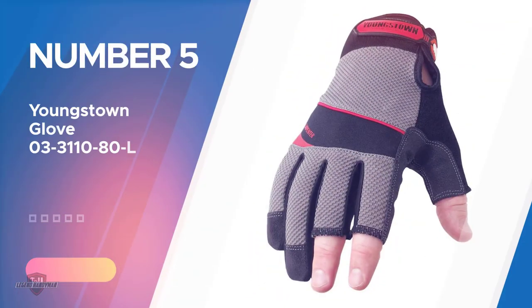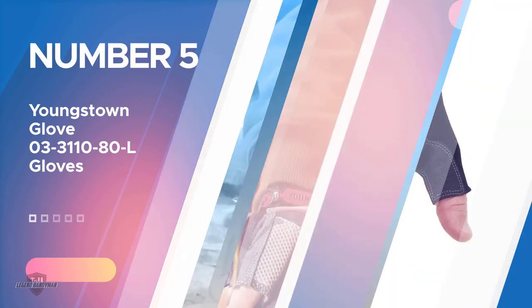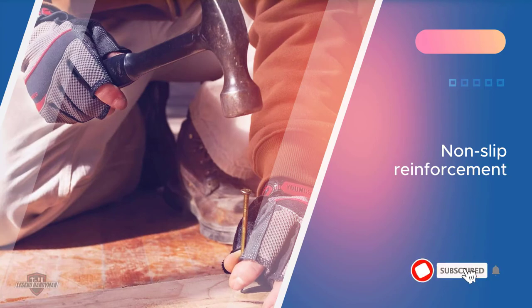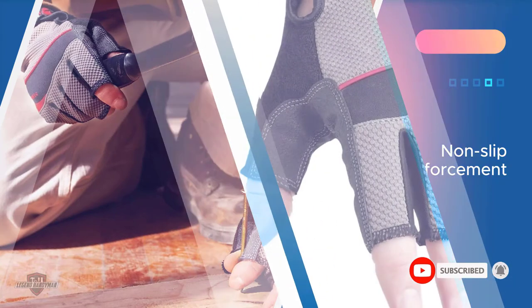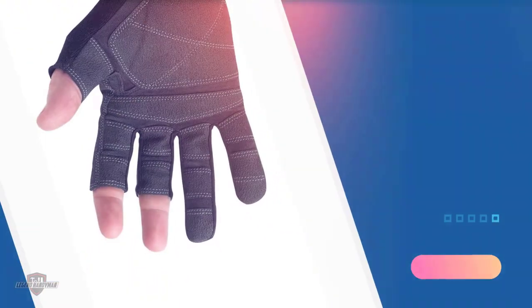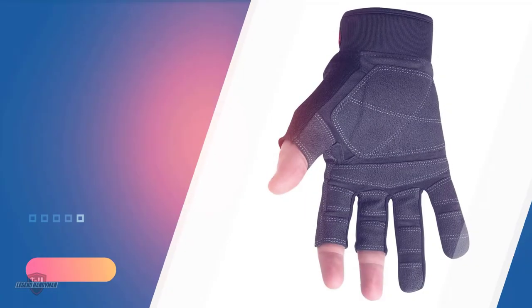Number five: Youngstown Glove 3310-80L. Youngstown gloves are manufactured in a formulation of nylon 40%, polyurethane 20%, PVC 20%, polyester 10%, neoprene 7%, cotton 2%, and velcro 1%. The palm, fingers, thumb, and saddle feature a non-slip reinforcement for better grip and durability. The index, middle, and thumb are shortened for better dexterity while working with carpentry.